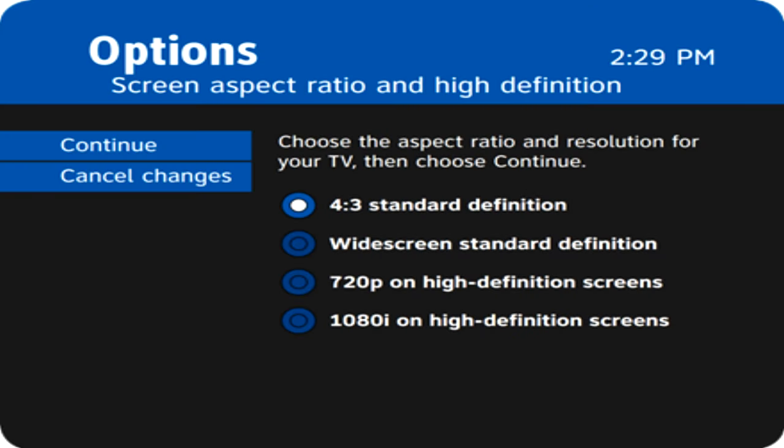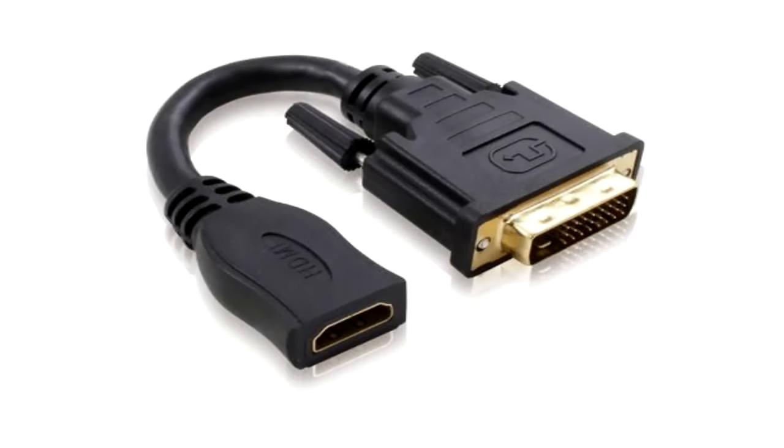If your picture does not fill the screen properly, you will need to adjust your aspect ratio settings on both your box and your television. If you're using a high-definition connection like HDMI or YPRPB, you would want to go to 1080i high-definition unless your television is only capable of 720p. HDMI and DVI connectors are electronically equivalent and interchangeable using adapters.